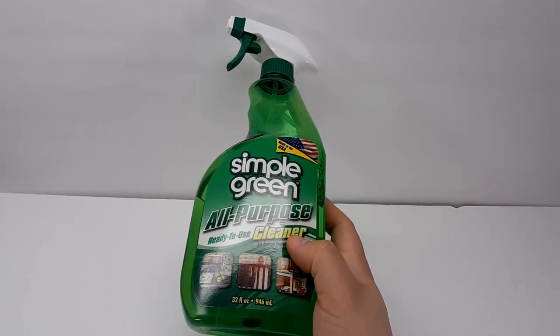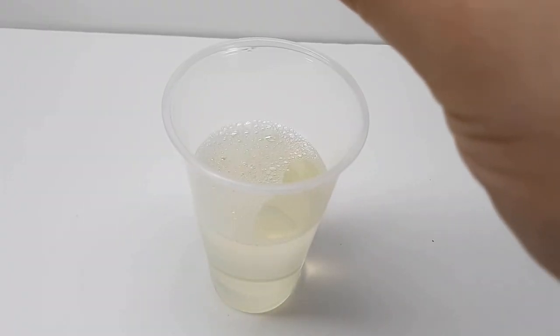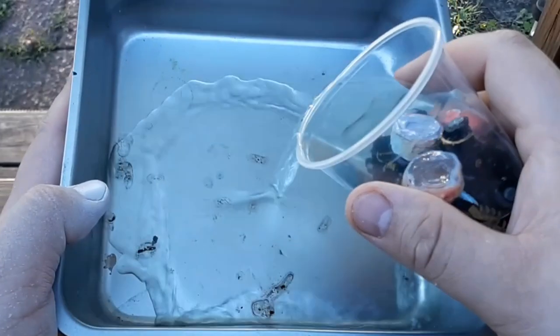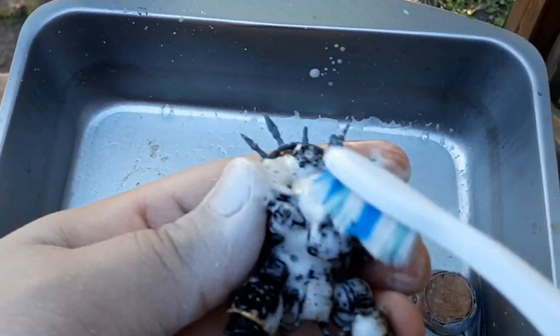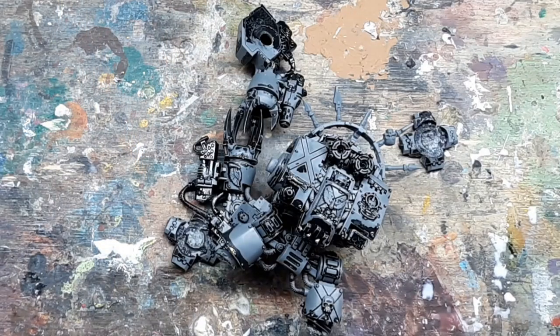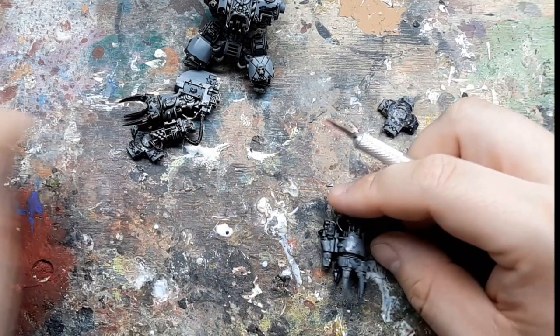Before all that, the paint job on this is thick — two, maybe even three coats. The primer and simple green got everything but the primer off, so basically nothing. I ended up having to dunk a toothbrush into some nail polish remover and scrub most of the black primer off that way. The next thing to do is remove all traces of Blood Angels from the model.